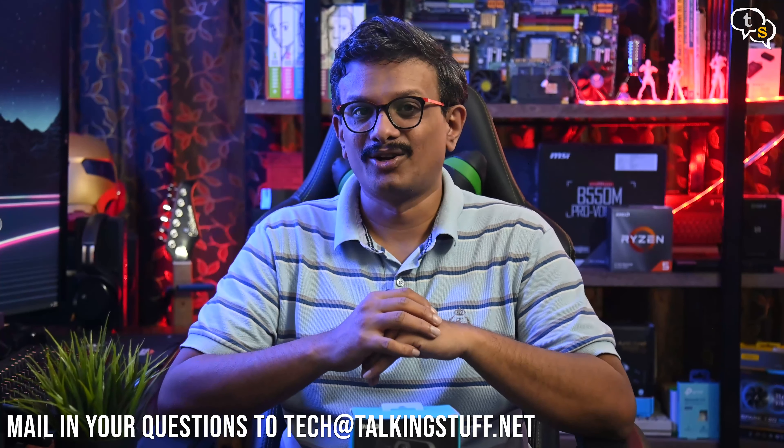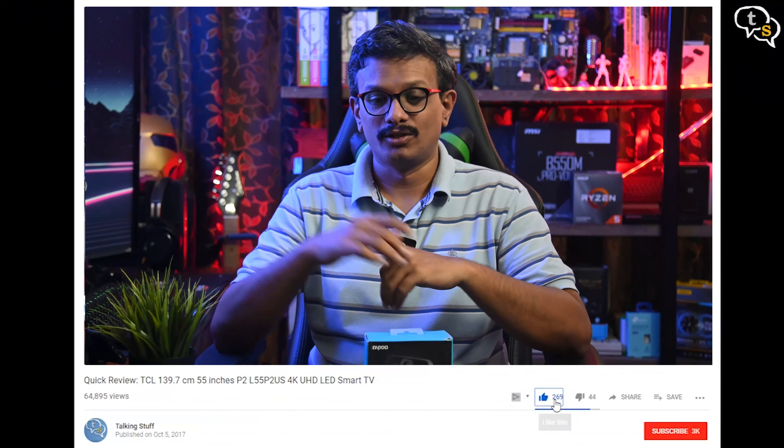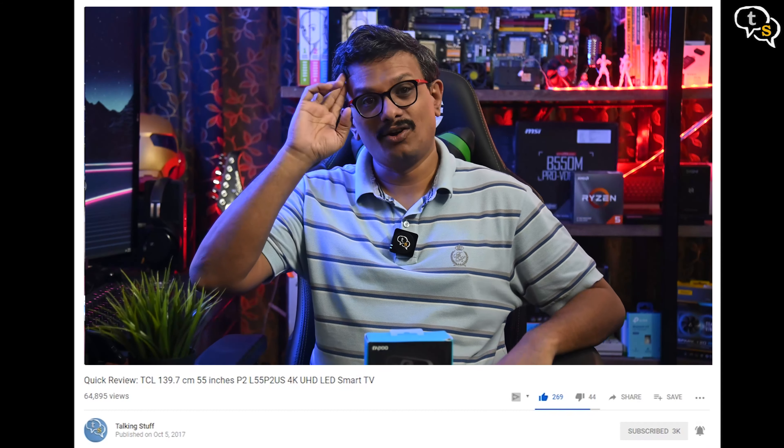I did see a few frame drops and the frame rate changes dynamically as per the lighting conditions, but dim lighting did not affect the image quality much. Totally easy to recommend for your video conferencing needs and at a great price to boot. If you have any questions, do write in to us at techattalkingstuff.net or WhatsApp me at 96525-78833. Make sure to like, subscribe, and hit the notification bell to be informed when new videos are added. Thank you for watching and see you all next time.